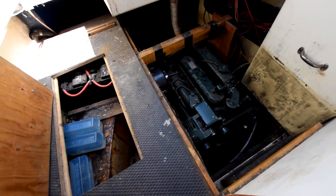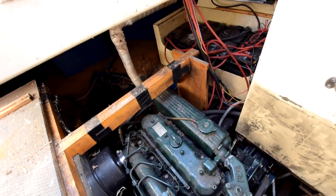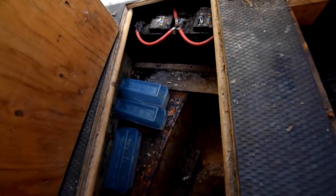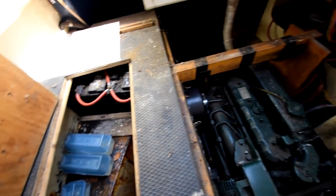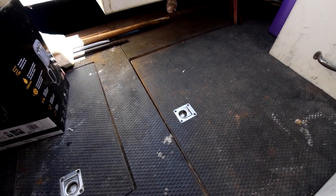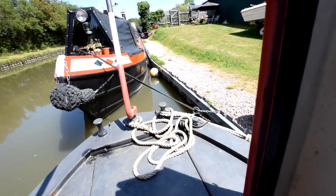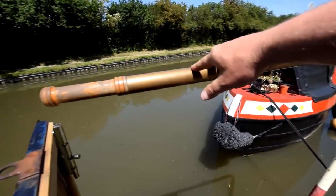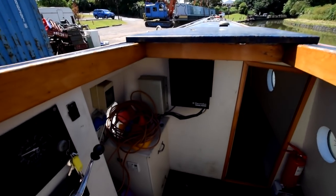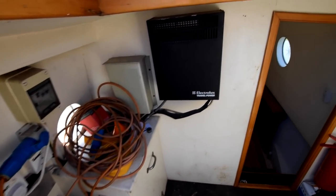On into the rear cab — the engine's under here; it's a Beta Marine 43. There are 6 domestic batteries — 110 amp hours each — and 1 starter battery. That gives you 12 volts and 230 volts on the boat. There's a 600 watt inverter, a landliner, and also a 3.5 kilowatt travel power generator for 230 volts. And that's the view from the helmsman's position — there are the instruments and the travel power generator.